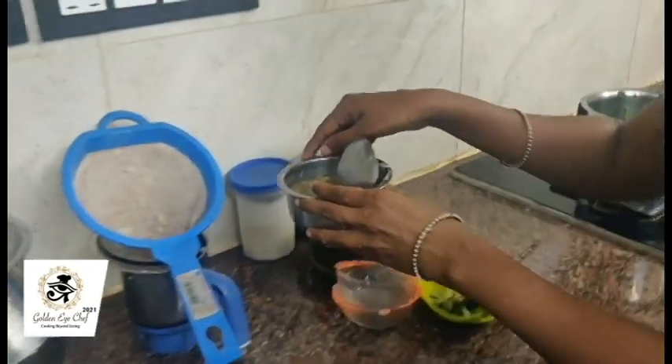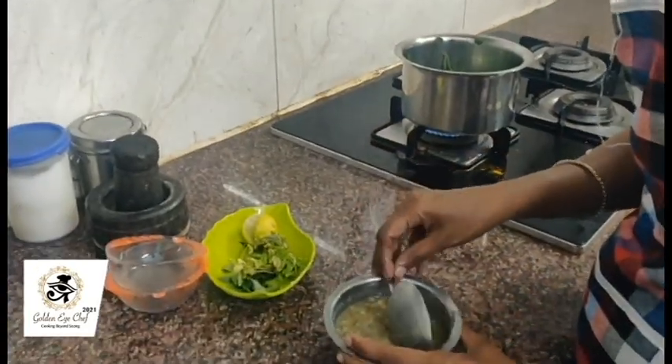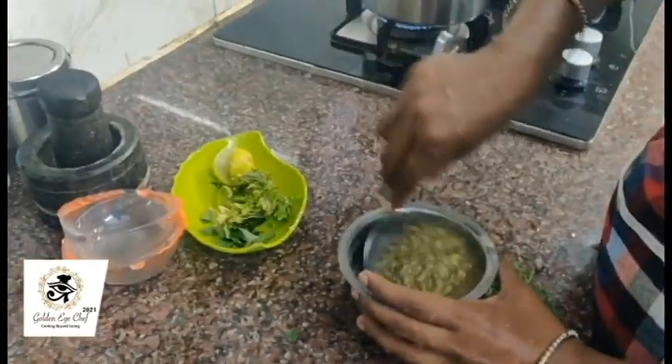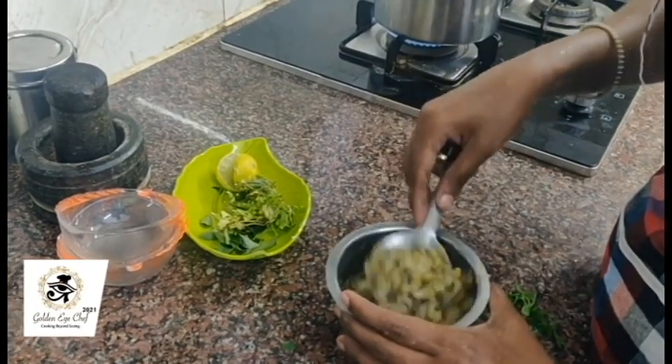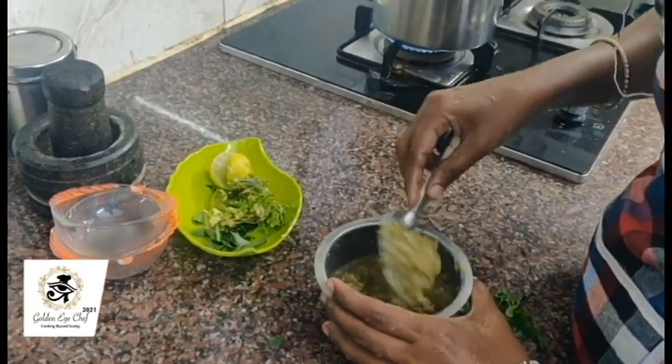I will make the moondal boiled and smash it. We need protein in our food, so I will use moondal for that.